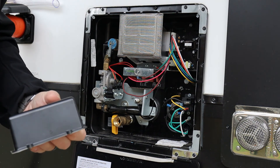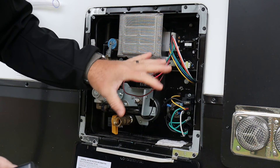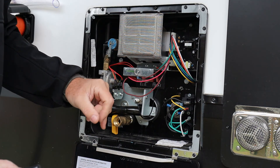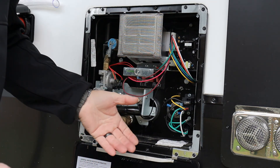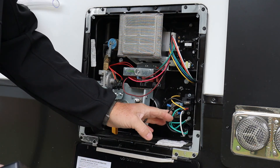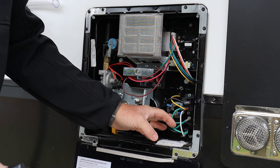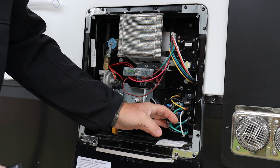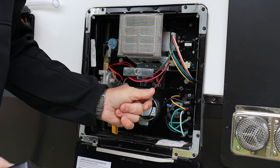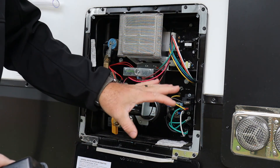Make sure you get all the air completely out of the system before turning the gas or electric on to the water heater. If air gets to the element and it tries to heat, it'll burn out real quick. Once the air is cleared, go ahead and put everything back together.